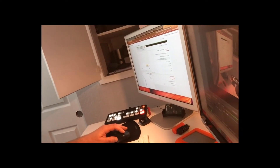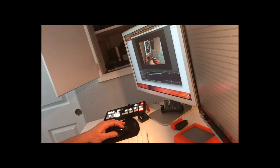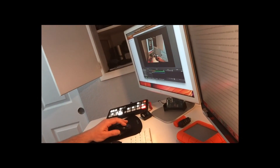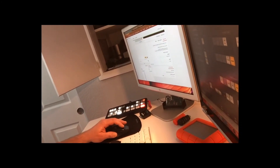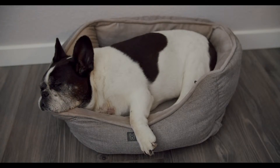I also have the Blackmagic control software open, so I'm able to see the ATEM control software and go through and control everything. What's really cool is I can control the Blackmagic camera. If I go back to the sleeping doggy, I can go into my ATEM control software and actually change my exposure and color.